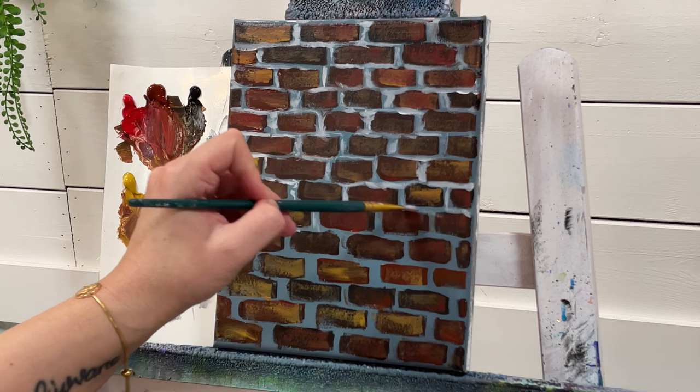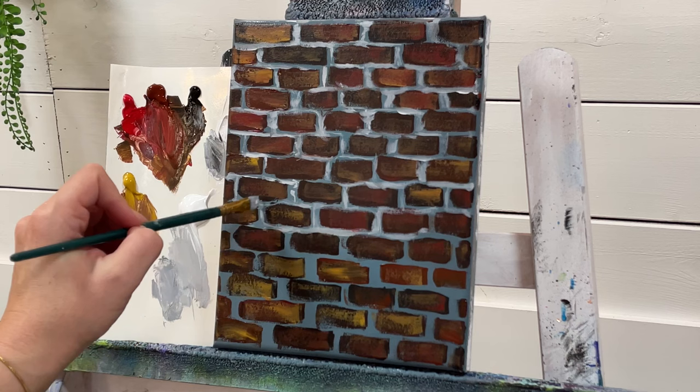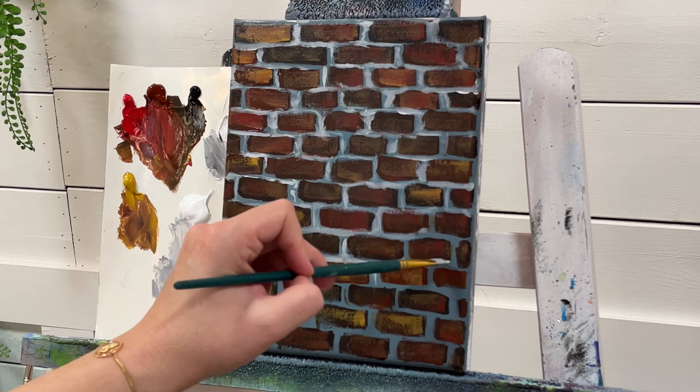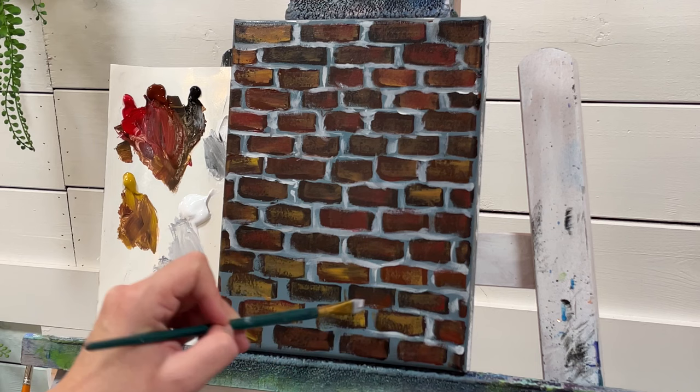I've painted garden arches with bricks like these, and I teach you how to create the arch shape with them. There are a lot of different ways you can incorporate bricks into a painting. You can use them for walkways — the approach would be a little bit different for walkways because the perspective is different.